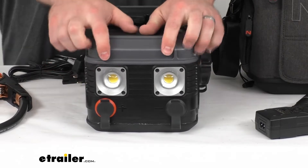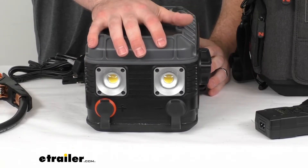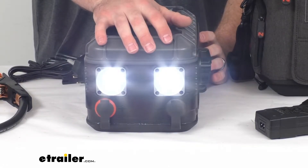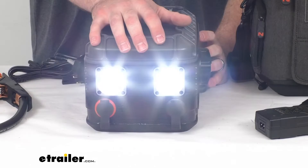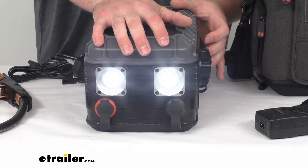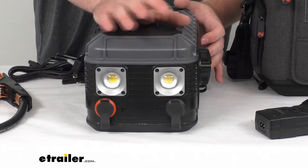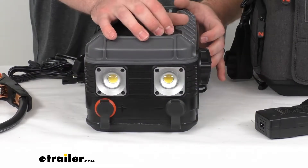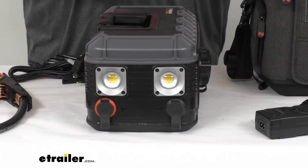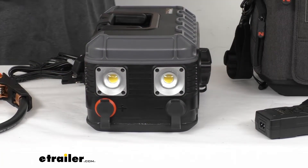I'm going to turn this to the side so you can see our two LED work lights. These are going to be very bright — up to 2,200 lumens. When I turn this on, you can see the brightest setting. Then we can turn it to a lower setting or the lowest continuous setting. Then it goes to the SOS setting, then your continuous strobe, and then your alternating strobe. So whether you're needing to get someone's attention if you're broken down on the side of the road, or you need a steady work light to make sure you're getting everything connected, you're going to have several options there.